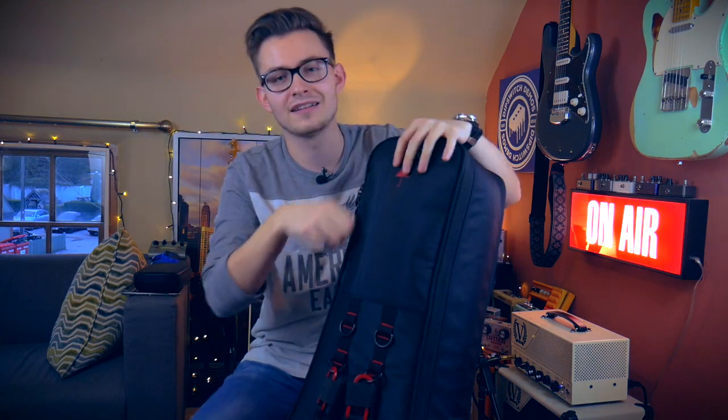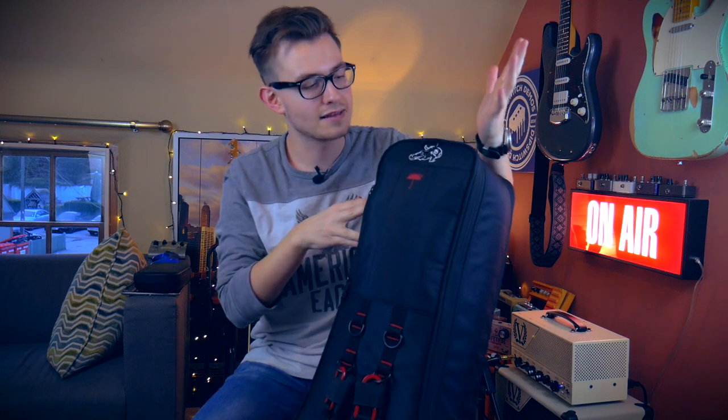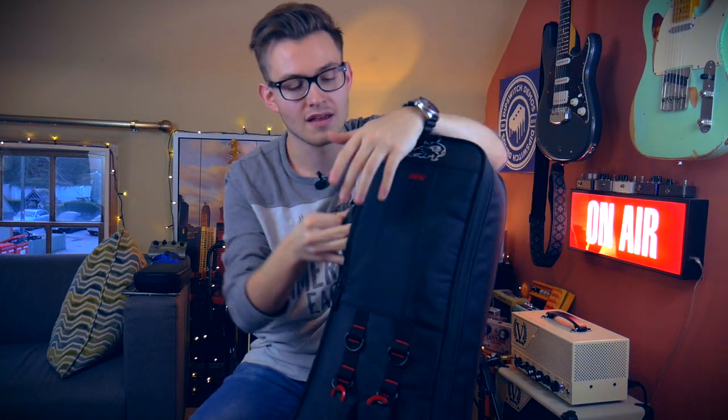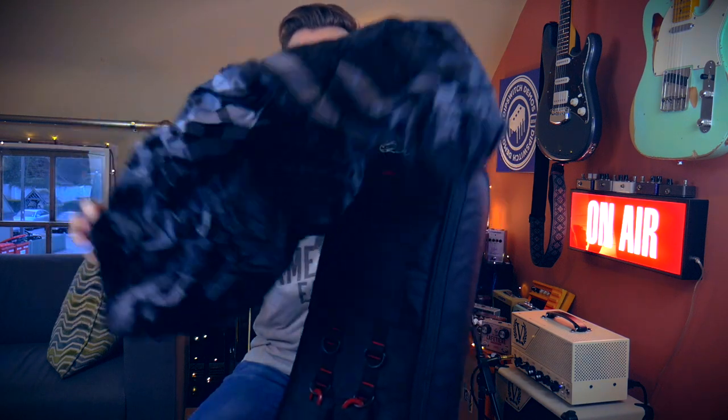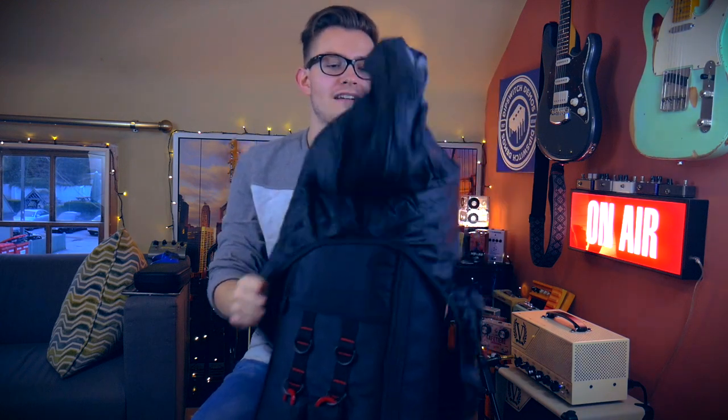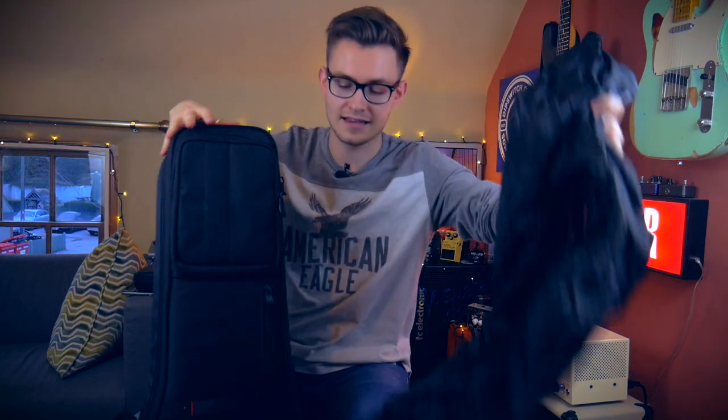On the back, we also have a little raincoat for this thing, because the actual case itself is probably only shower proof. But if you get caught out in some rain, we have a really cool little raincoat that goes on like this. It's a great addition to the case.